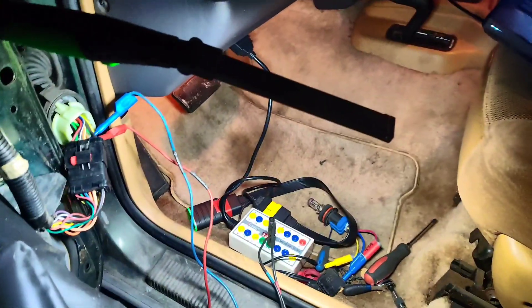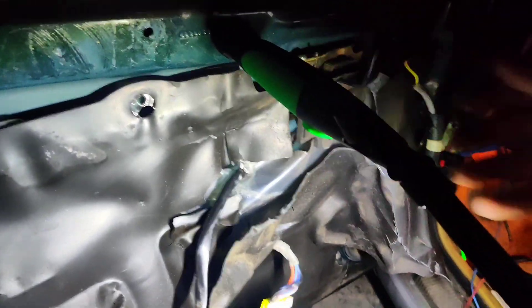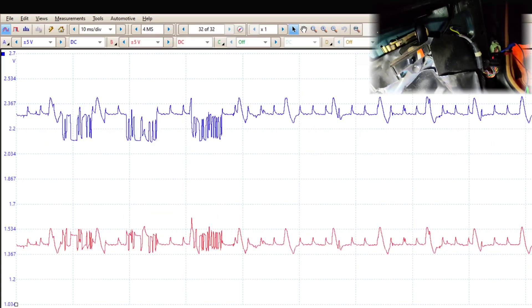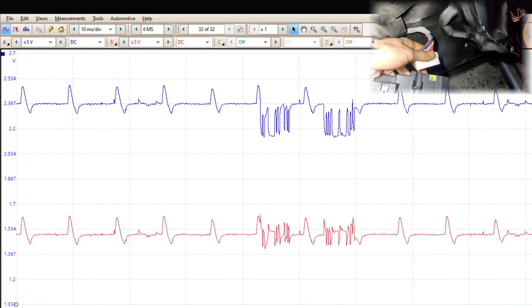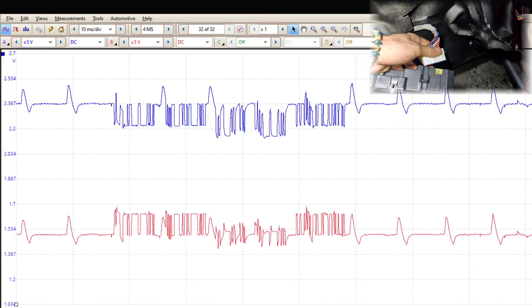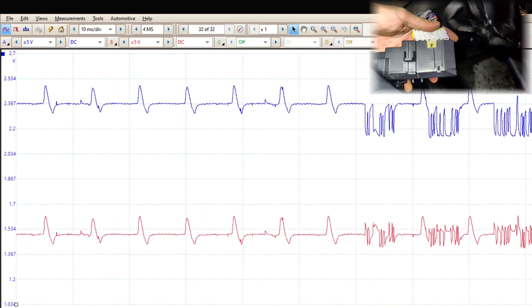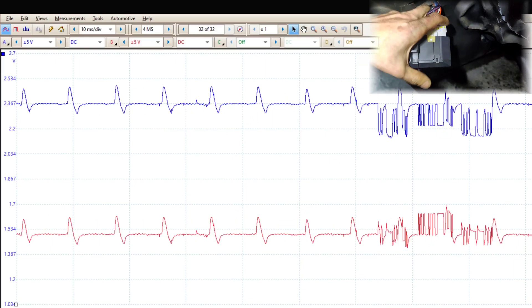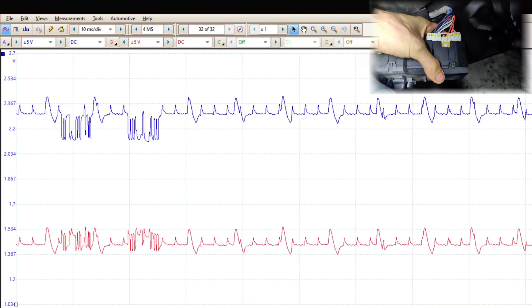So I got my breakout box set up, connected to the DLC port right there — I'm back-probing the connector right there. Here's our module. We've got the PicoScope recording, you can see the waveform — see how it's kind of noisy? So now if I unplug this right here, watch what happens to our waveform. We got a little better. Let's plug this back in. We might have to shut our battery charger off because I think our battery charger is putting some frequency into this too. Look at that — look how much more noisy that got. You can see all the little spikes all over the place.